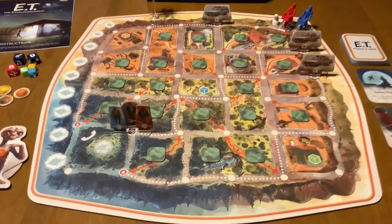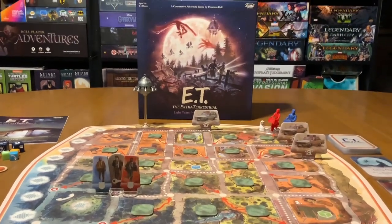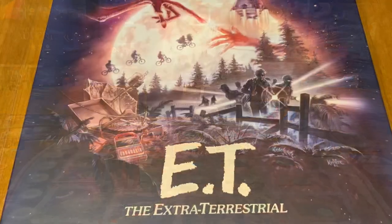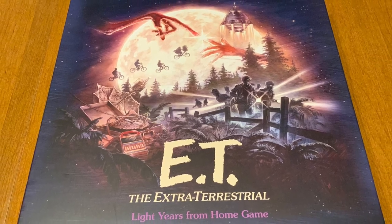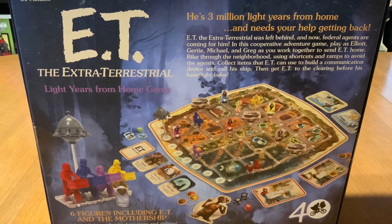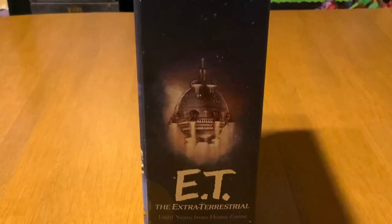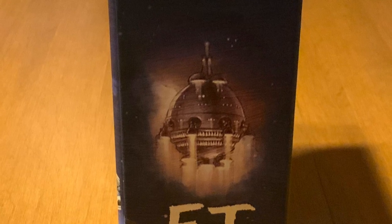With that out of the way, let's go ahead and take a look at the box and see what's inside. I really love the actual art on the box — this is nostalgia overload, and it's immediate. As soon as you lay eyes on the box, it looks really great on my shelf.